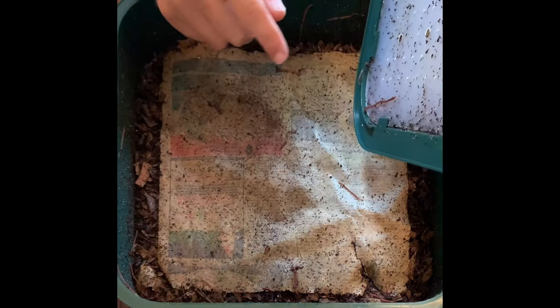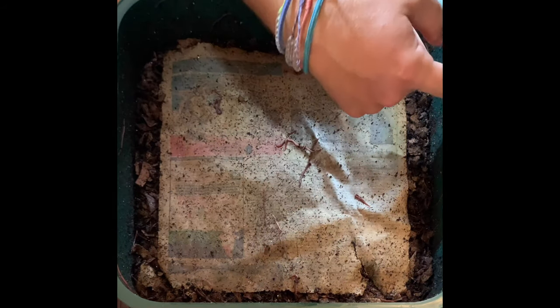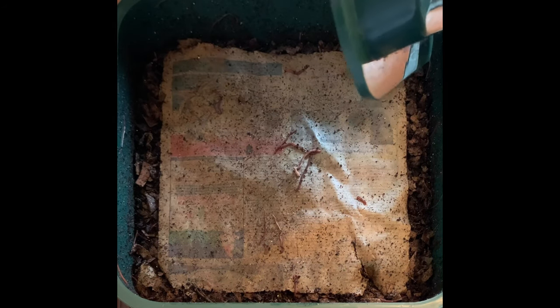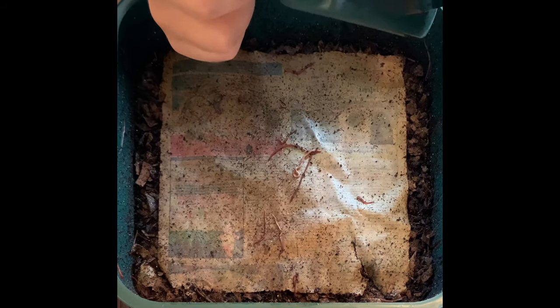We are on day 20 of the upper second level, just getting some of the worms off the top here. The whole system has been going for about 70 days and this is going to be the fourth feeding of tray number two.